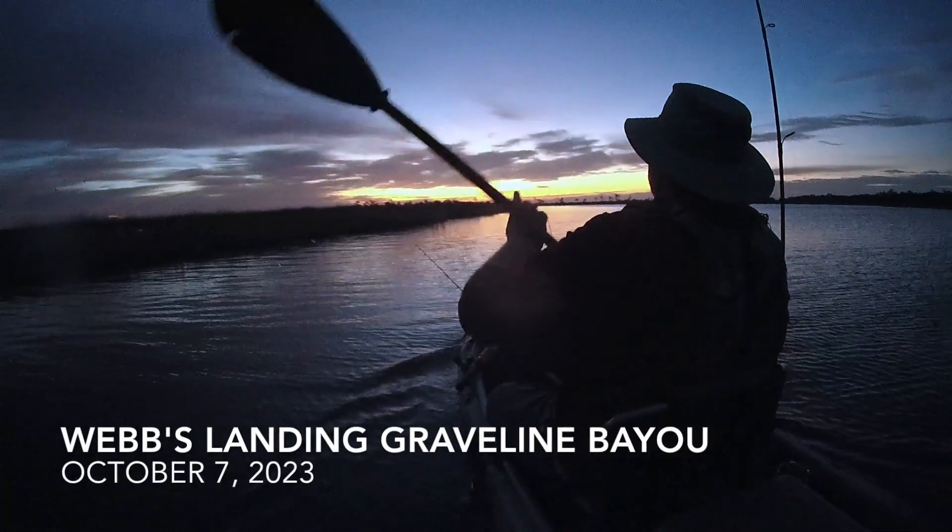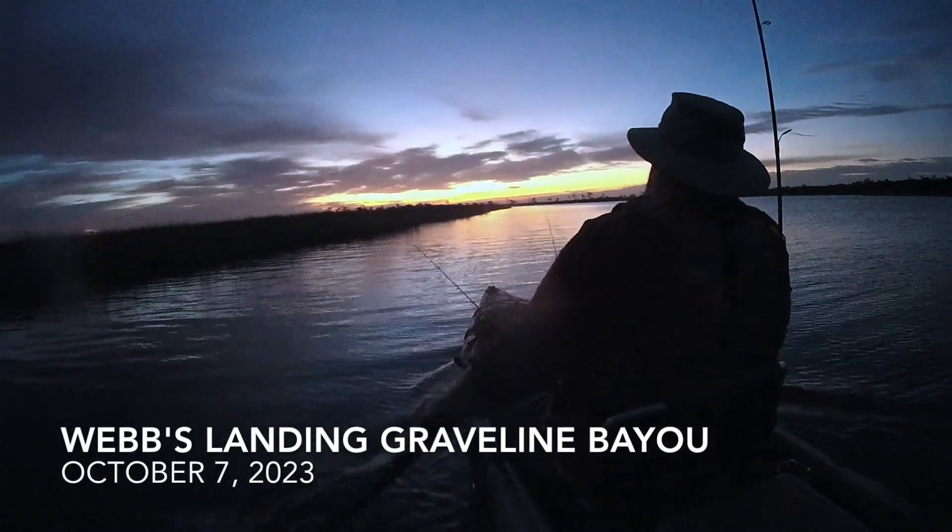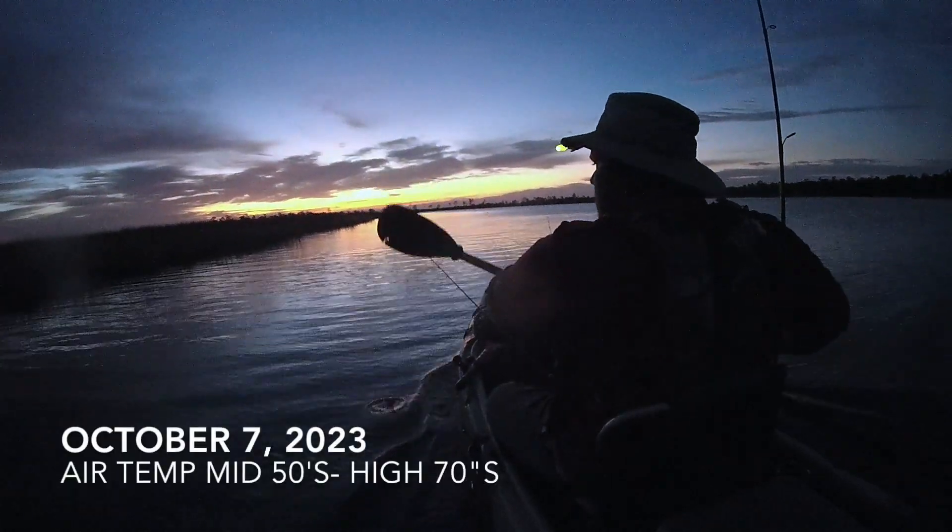Welcome, thanks for checking out the video. Today finds us at Webb's Landing, in Ocean Springs, Mississippi.